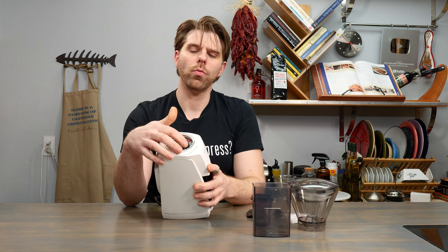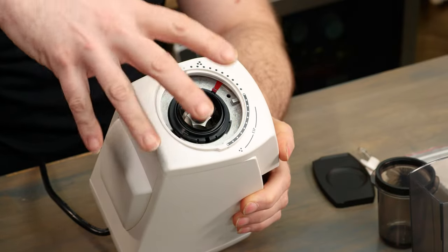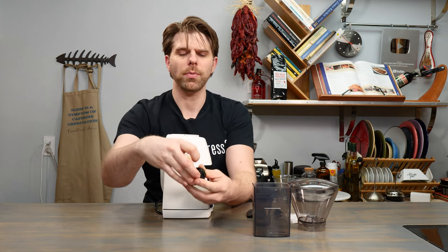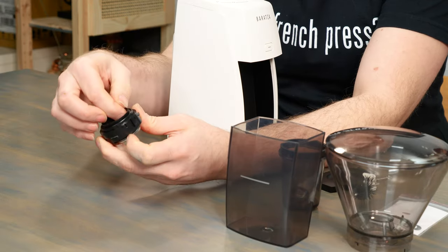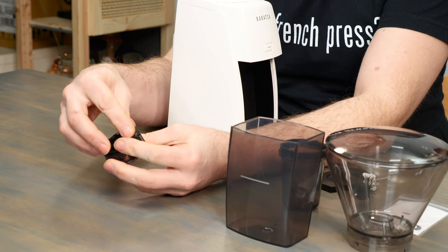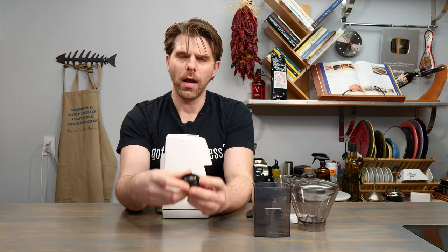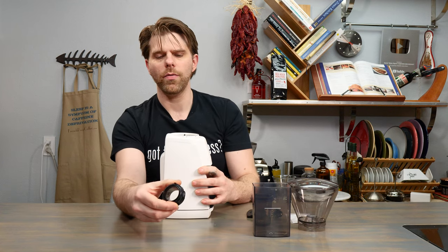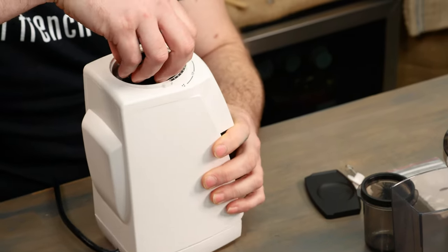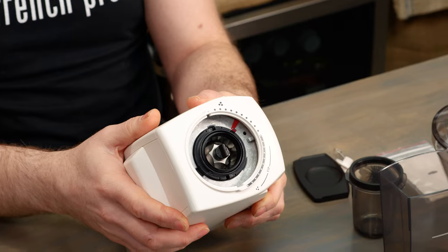The rubber gasket which sits on top of the outer grinding burr ring should be in place when you first receive your device. However if it is not, you can simply remove the outer ring grinding burr, and if your gasket is out of place just take it and place it right into that inner ring. It'll slide snugly into place, and then you can find the red hash mark on the outer ring, line it up with the red hash mark on the inner ring, and press your burr back into place.